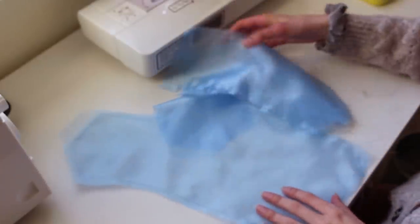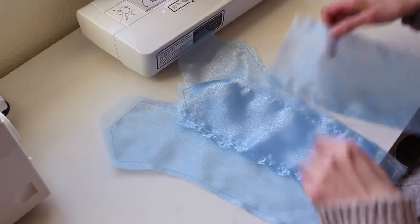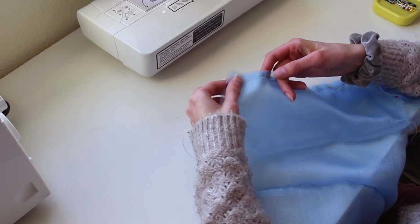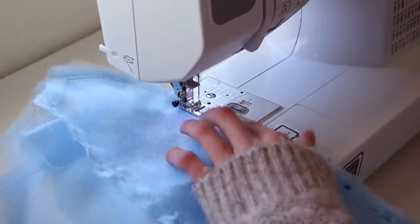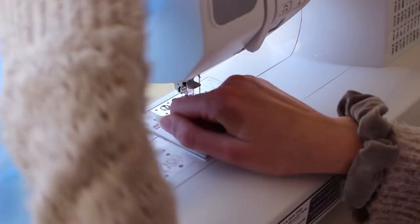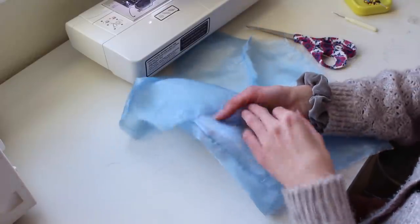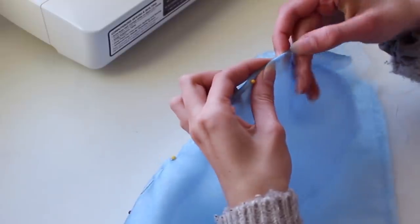Now that the pieces have all been basted, it's time to start on the front seams. I'm going to take our side pieces and put them on top of the center piece and sew them all together. To finish up the French seams, we're going to trim these really close to the edge we just sewed, then fold it back the other way over the seam and stitch again, encasing that seam so we have no raw edges.